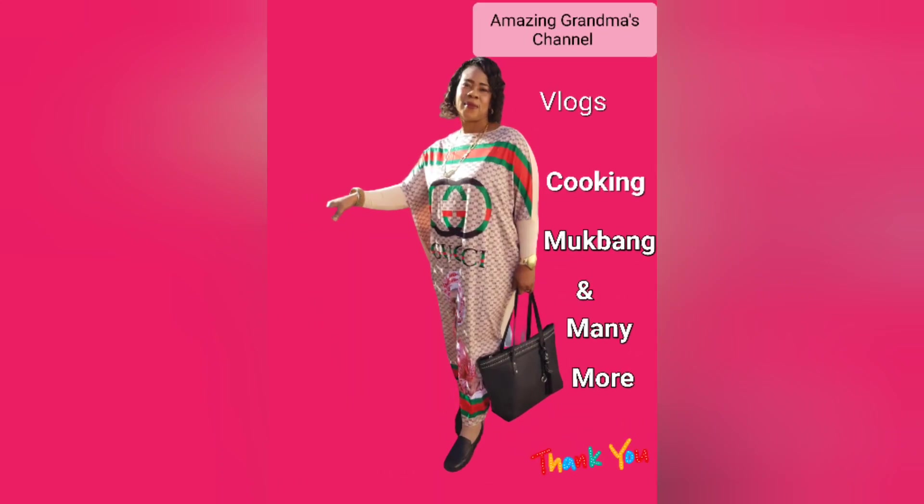Hello my amazing family, friends and lovely people, how are you all doing? Compliments of the season. If you are just seeing this video for the first time, you are welcome to my channel. If you are my OGs, thank you so so much, I really appreciate. Today I'm going to show you how I prepare delicious macaroni. Please watch to the end.